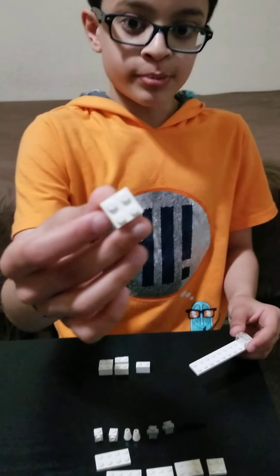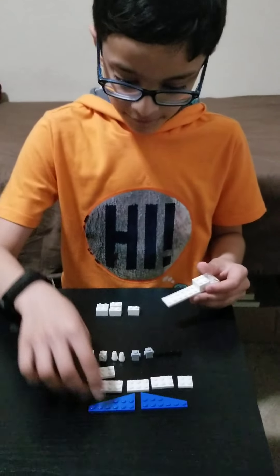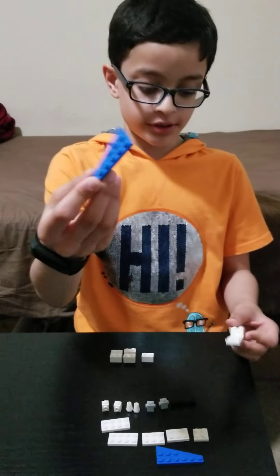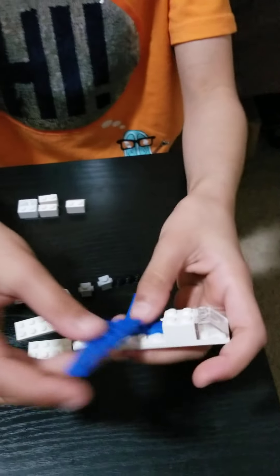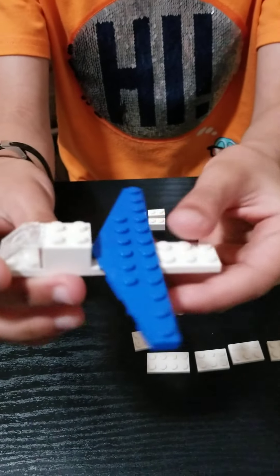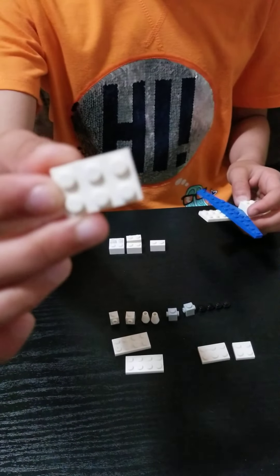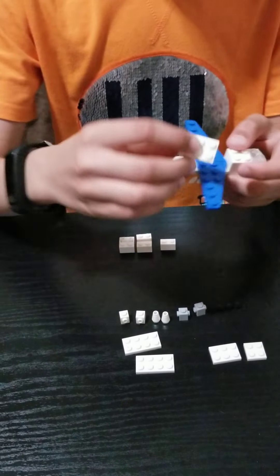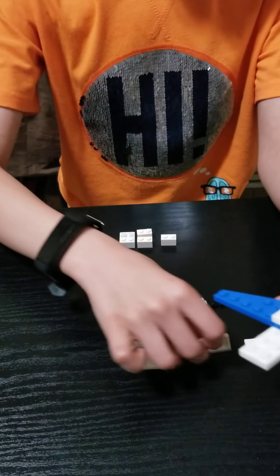And then take this 2x2 brick and place it right here. Then take these wing pieces and place them right here behind the 2x2 brick, so that the whole plane is so far looking like this. Then take these 2x3 plates and place each one on top of the wings, both of them, to resemble a whole flat brick.